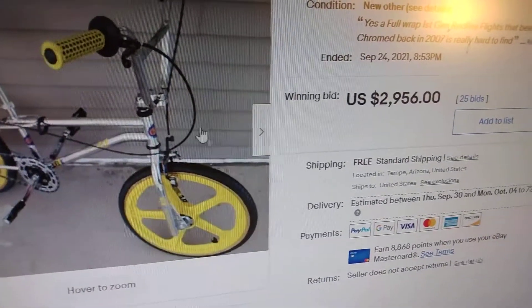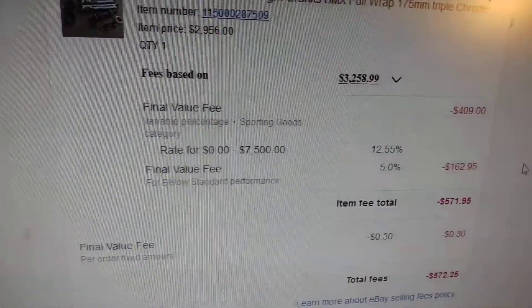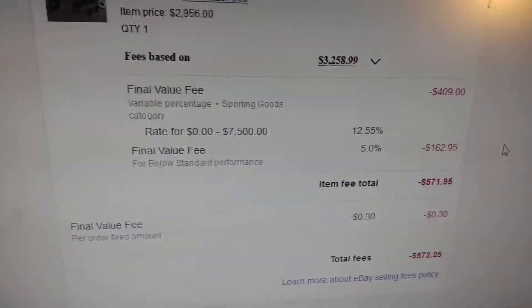After the seller paid taxes where they live, they ended up paying $3,258.99. Here's what my eBay fees were.